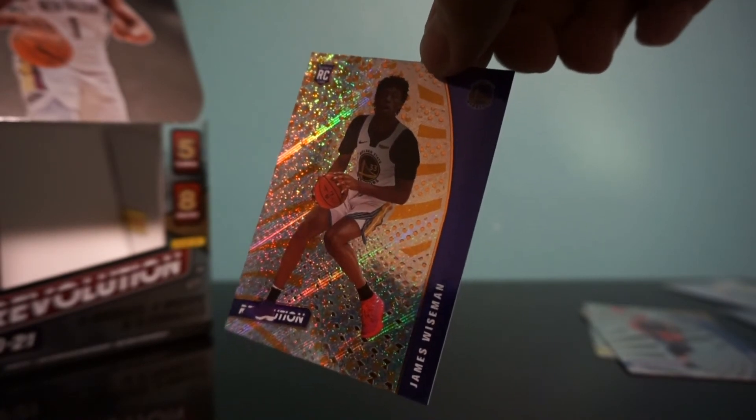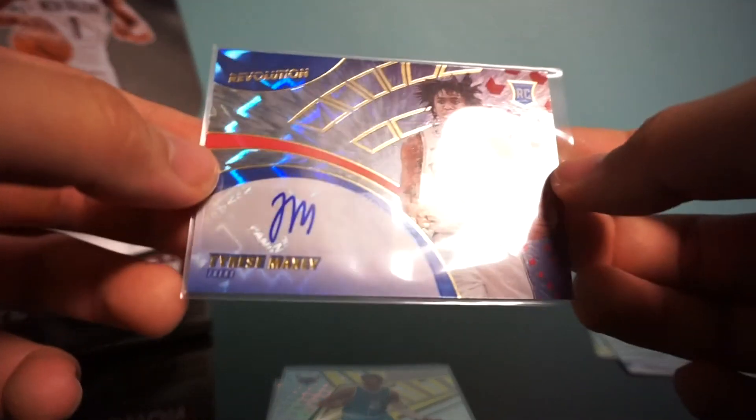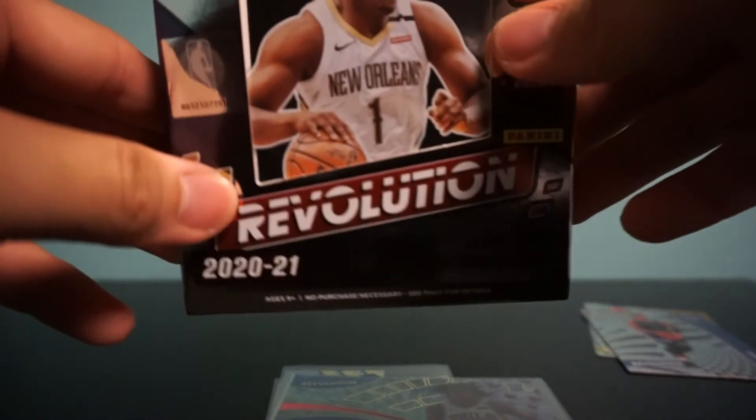Overall this has been such a great box. We got two good rookies in James Wiseman and LaMelo Ball. We got the auto — Tyrese Maxey. And we got a LeBron James card. We got some nice rookies, but overall this has been a great box. Revolution's always nice. Thank you for watching, and please stay tuned for more pack breaks.